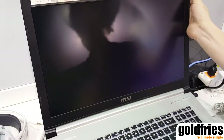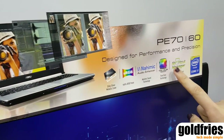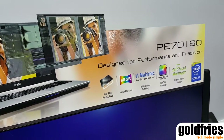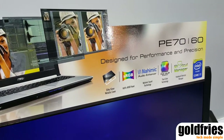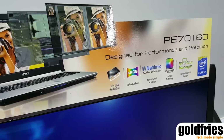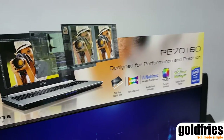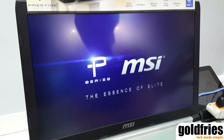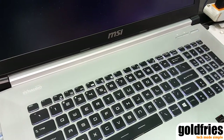We have a really cool technology called True Color Technology. It can be explained in two different ways: the hardware side and the software side. On the hardware side, this technology means that we actually select every panel in the factory and calibrate every panel so that it will show 100% sRGB.